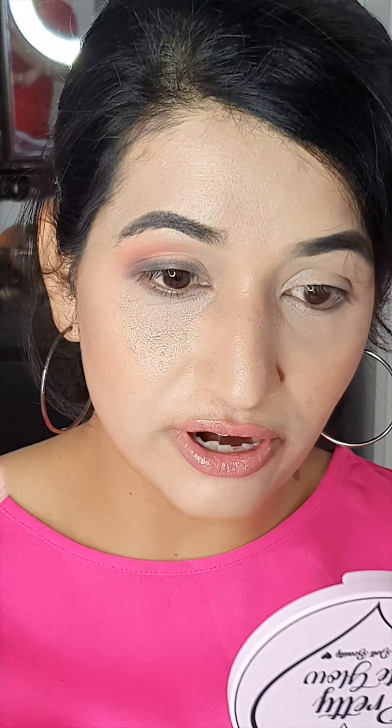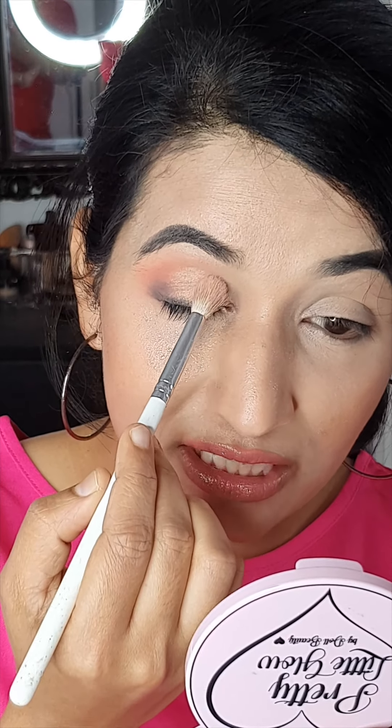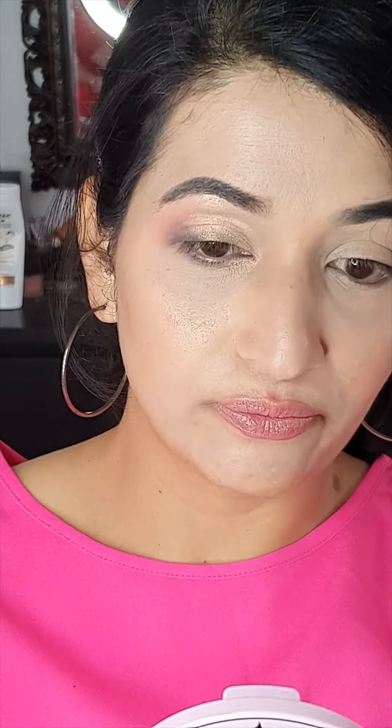To add shimmer shadow on the lid, I'm going to use a little bit of setting spray. Then I'll pick up the highlighter on another brush and place it on the eyelid before the setting spray dries, so it sticks well and stays for the whole day. With the same brush, I'll also put some highlighter under the high point of my eyebrow.